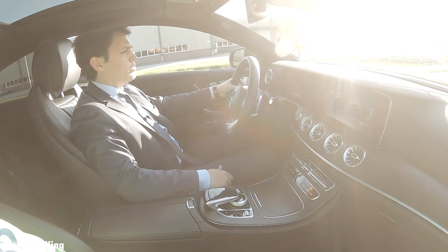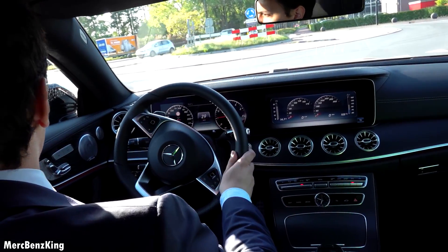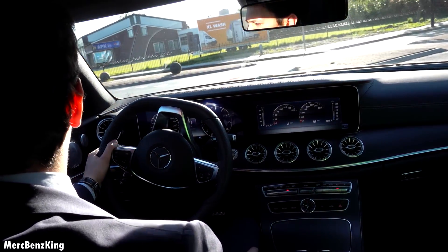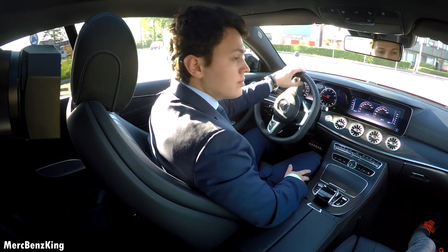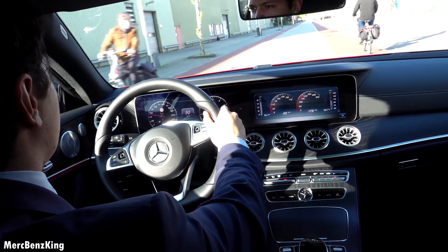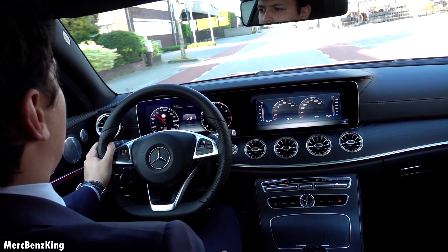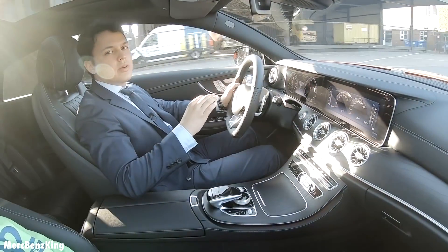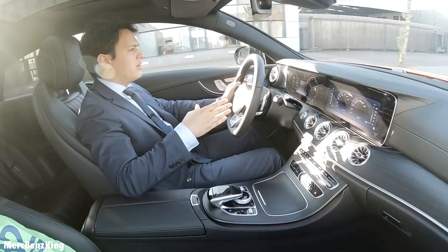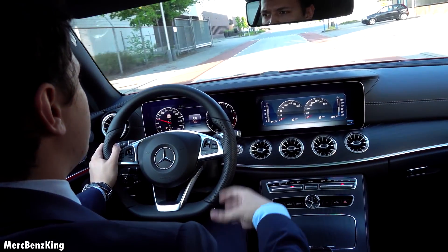It goes from 0 to 62 miles per hour, or 0 to 100 kilometers per hour, in just under six seconds. It's also a very comfortable car as I'm gliding over the road — you don't feel any tire pressure and the sound isolation of the cabin is also very nice.